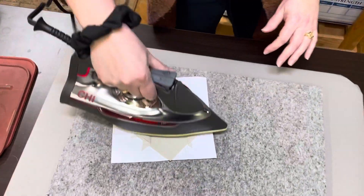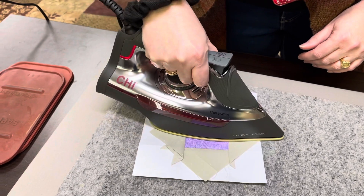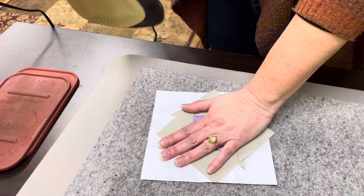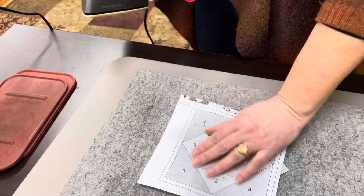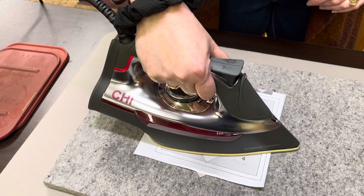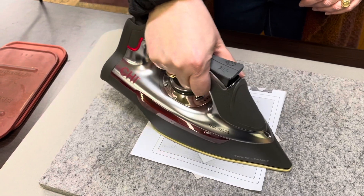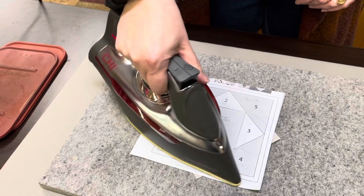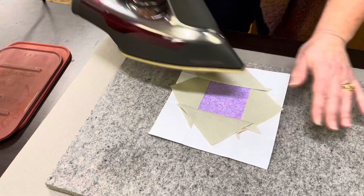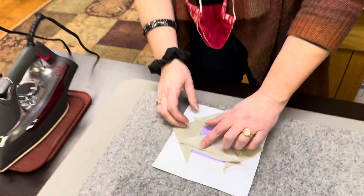We're just going to give this a little press here. You can go ahead and press on the paper — that is absolutely not going to hurt anything. It also sets those seams, which we like to do. It makes those threads hold a little tighter. Now let's go back over — we do need to trim off some of this excess there. This is where that add-a-quarter ruler really comes in handy, though you can do this with any ruler.